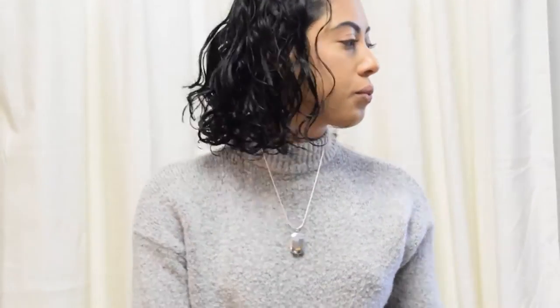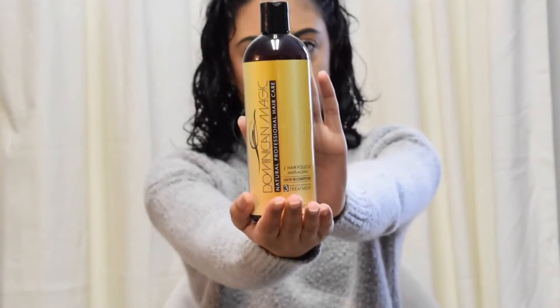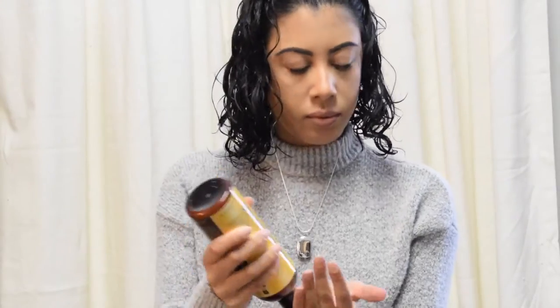So the routine that I use for my hair is called the LOC method. You can do a lot of research on it — I'm not going to get too into it. But first, I use a leave-in, and this is the one I use: it's the Dominican Magic Leave-In Conditioner, and this stuff smells amazing. I just take about a quarter size and rake it through my hair.